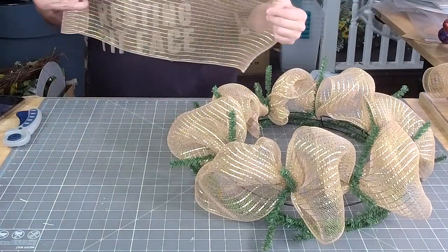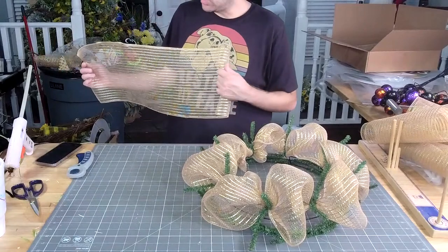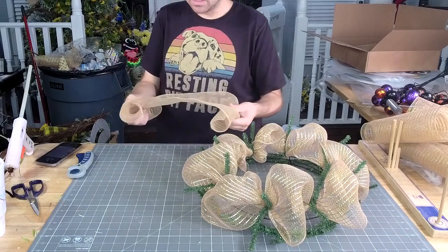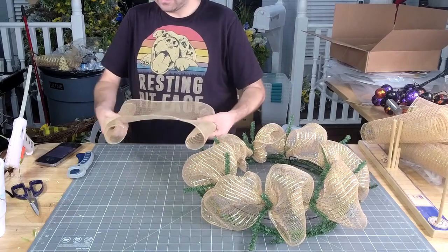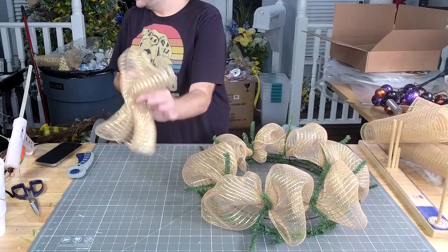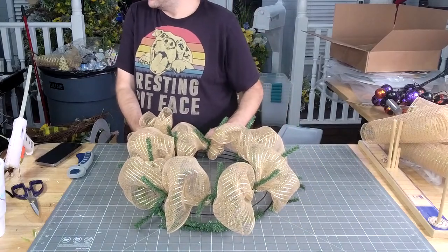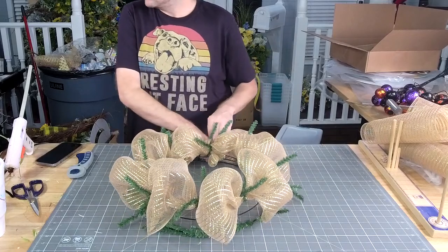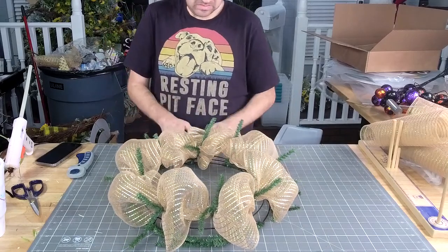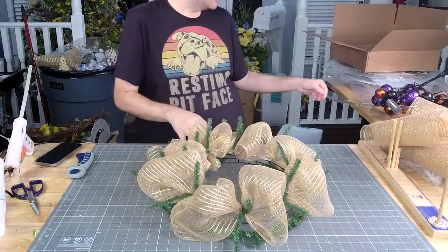We're going to ruffle these up around the bottom. To do that, we curl each end just a little bit, then just ruffle down the middle. Then add that ruffle around the face.